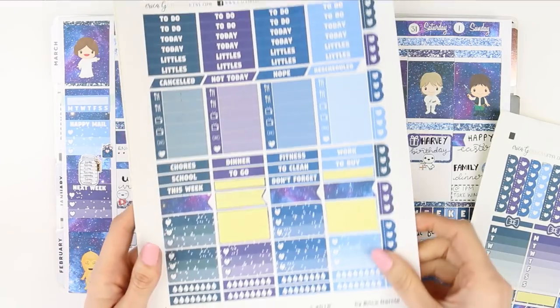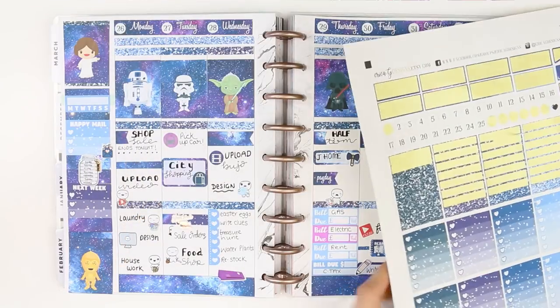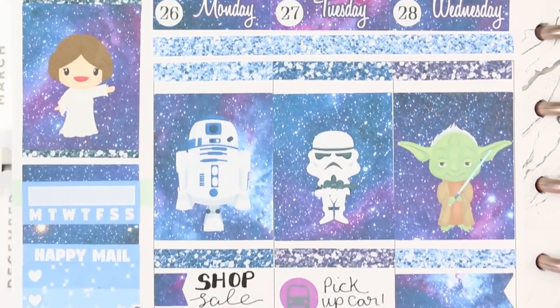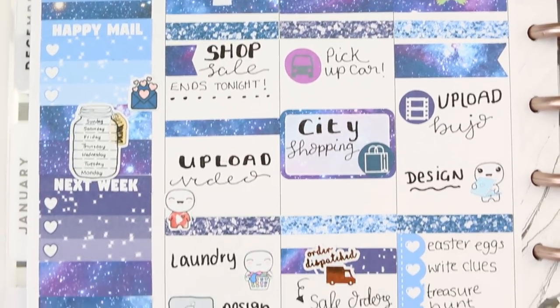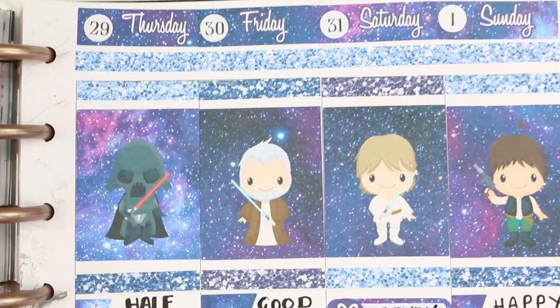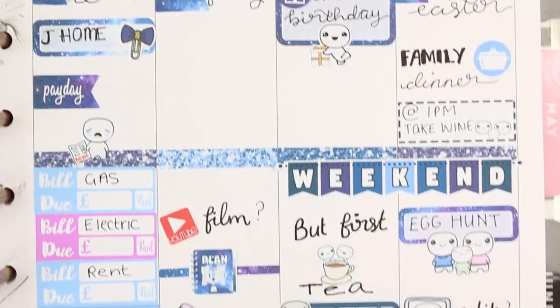This is everything I've got left after this spread. Hopefully you guys liked this rambly plan with me — I'm so sorry, I just feel so unorganised and not quite myself, but hopefully next week we'll all be back to normal. If you did like it then make sure you give me a thumbs up, don't forget to subscribe if you haven't already. I hope you have a really lovely Easter — let me know down in the comments if you're up to anything special, and I will see you all on Wednesday with my bullet journal video. Bye guys!